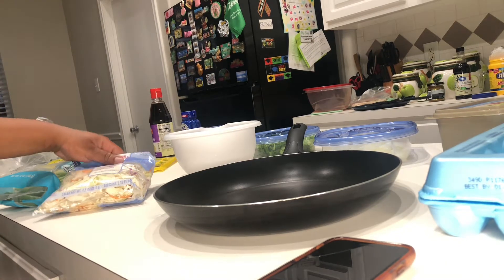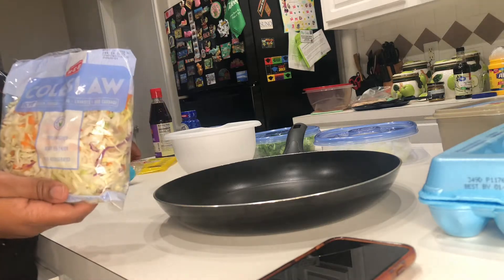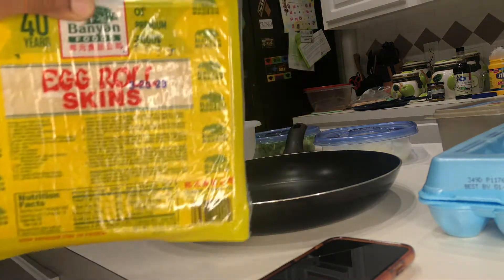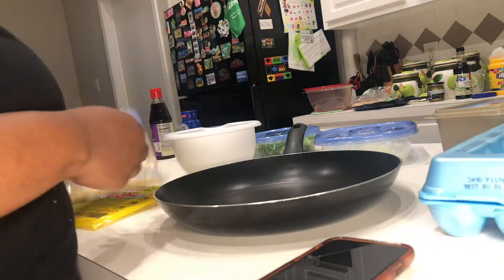Hey y'all, it's me P and I'm back with another recipe. Today we're taking these two items and a couple other small ingredients and we're going to make some eggs. Real quick, real easy, real filling.